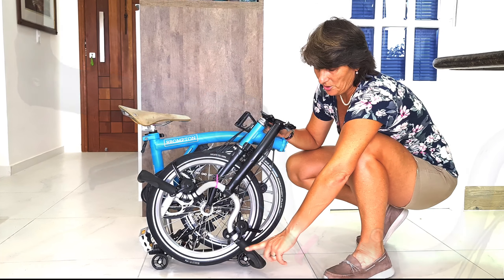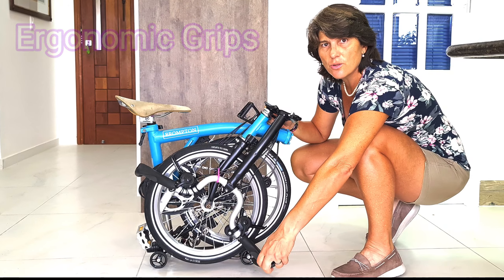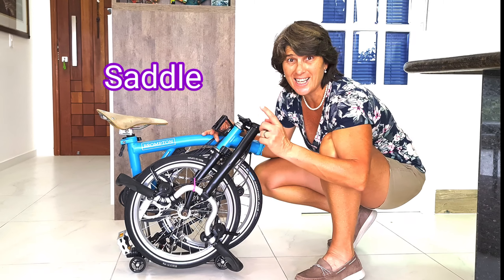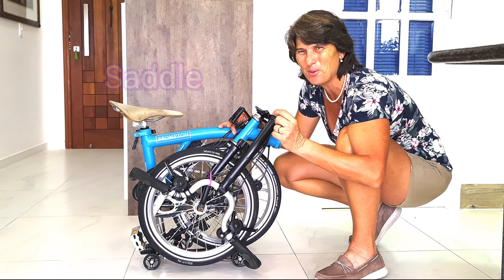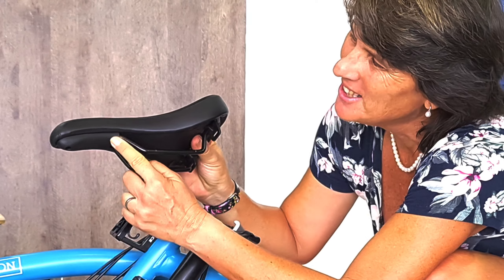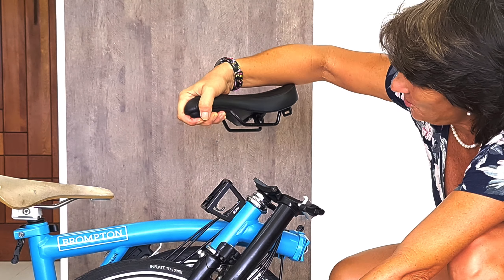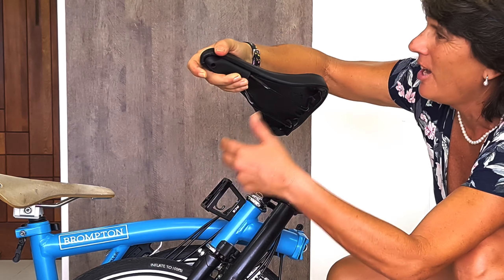One thing I thought was magnificent when I put it on was my easy wheel. I know it isn't so much, but look how easy it is to push the bike around. The original front wheel is so small — the whole finger is smaller before I put this easy wheel on.